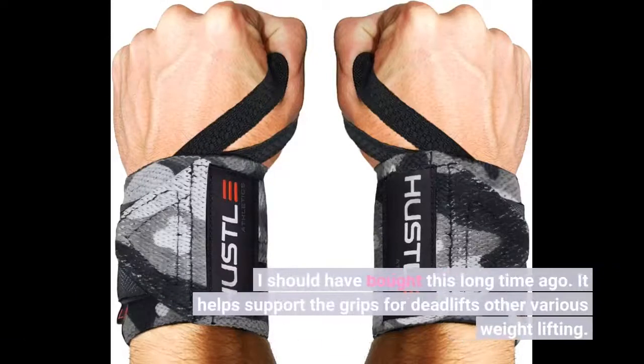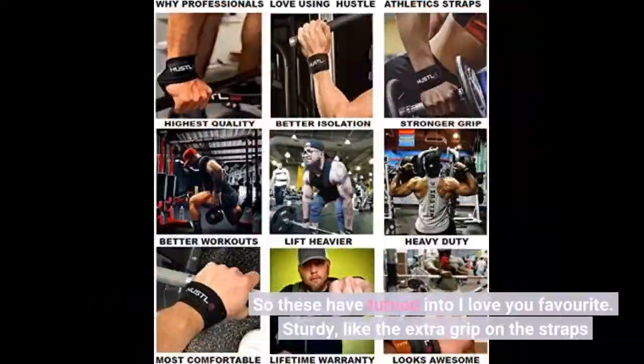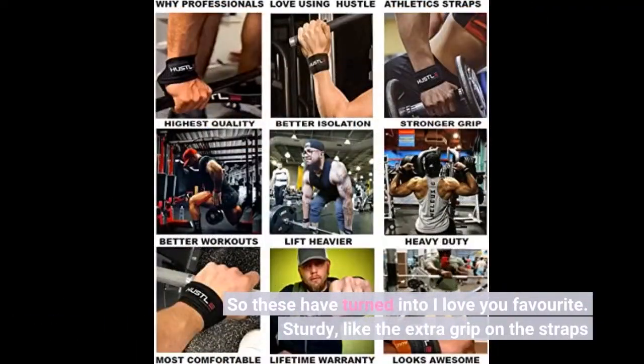I should have bought this a long time ago. It helps support the grip for deadlifts and other various weightlifting. These have turned into my favorite. Sturdy, and I like the extra grip on the straps.